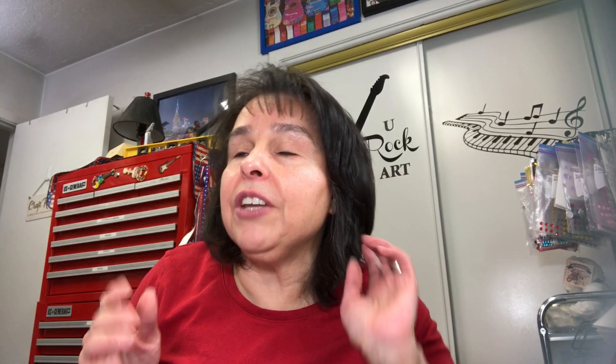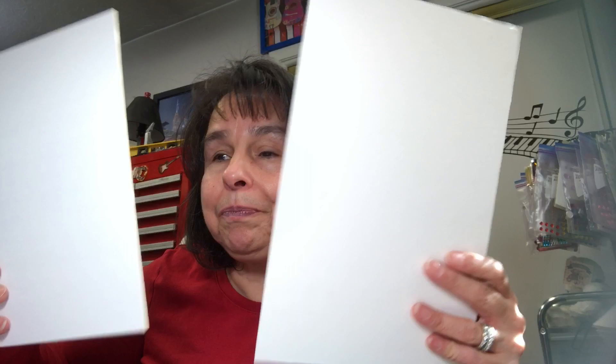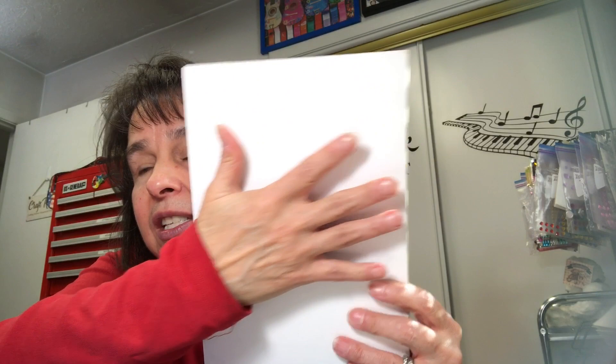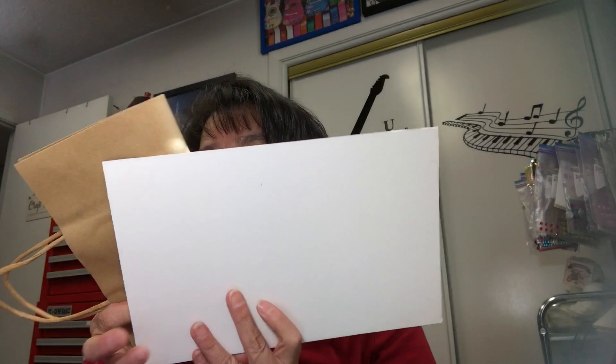I haven't done any of the stuff that goes in the pockets yet — the cards, tags, journaling cards — I'm still working on that. To create the front and back cover I have matte board because it's going to be a hard cover. This is matte board that someone gifted to me. I do have to cut it down to size — it's going to be just slightly bigger than my signatures. Let me pull out a bag and fold it — pretend the handle isn't there — this is going to be a signature.